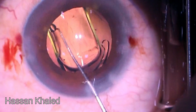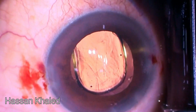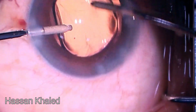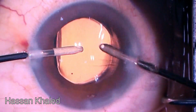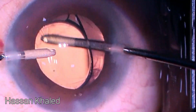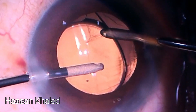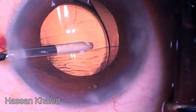After removing the viscoelastic anterior to the IOL, I went behind it, and when trying to remove the viscoelastic there, I hit the posterior capsule — and it was already open. The tear appeared small, so I kept irrigation inside the anterior chamber to prevent any collapse.